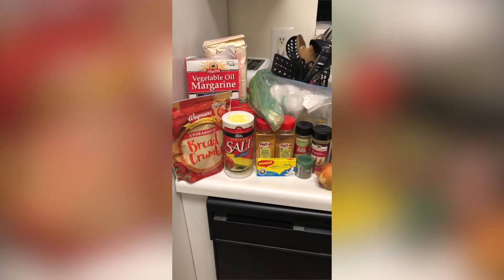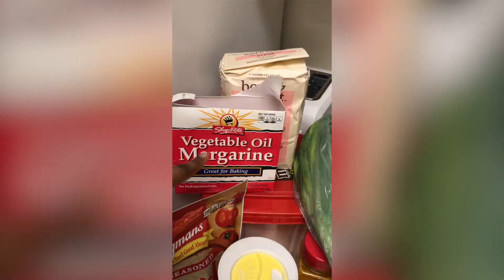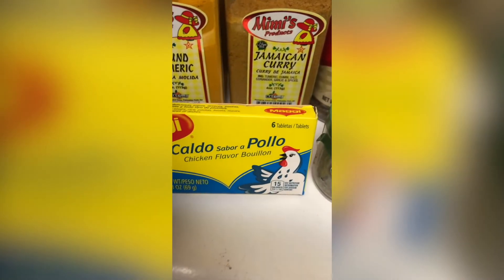Here are the ingredients we will be working with today: unseasoned breadcrumbs, salt, butter, flour, scallion, sugar, turmeric, curry, black pepper, paprika, allspice, minced garlic in water, onion, thyme, and of course chicken bouillon cubes. Now, remember when I said these were beef patties? I lied — we're doing ground turkey.